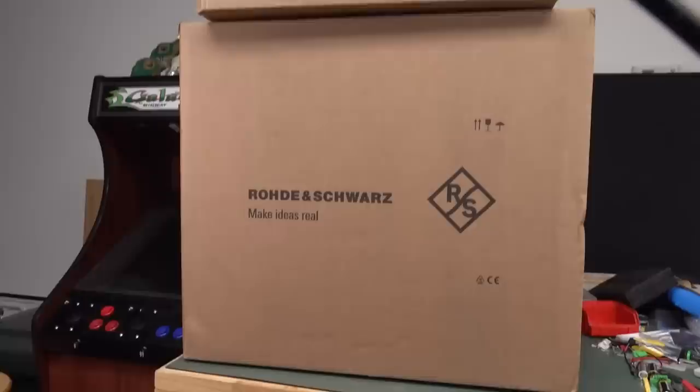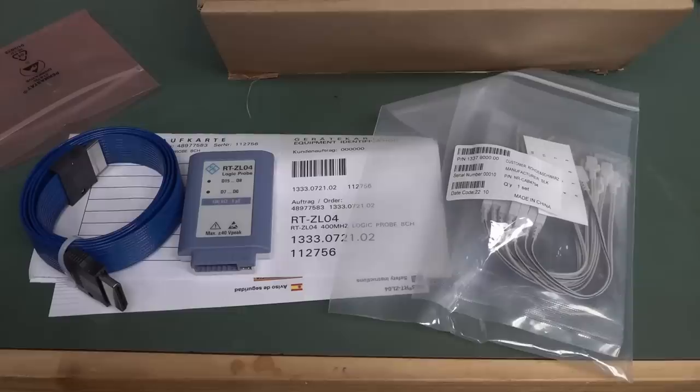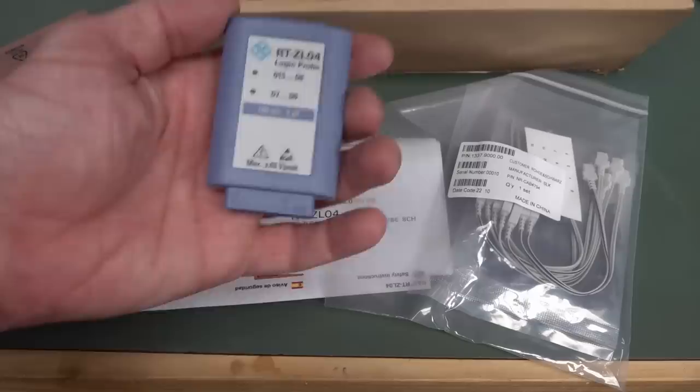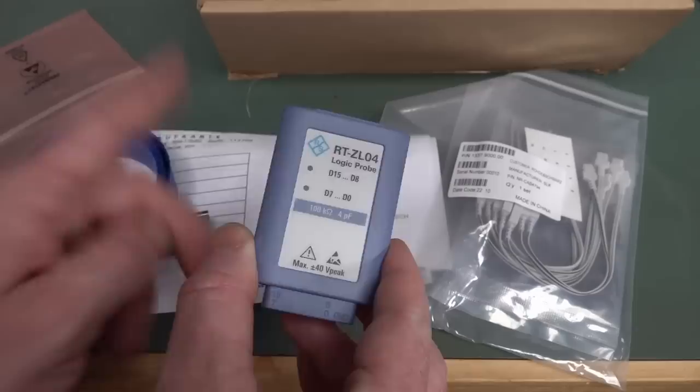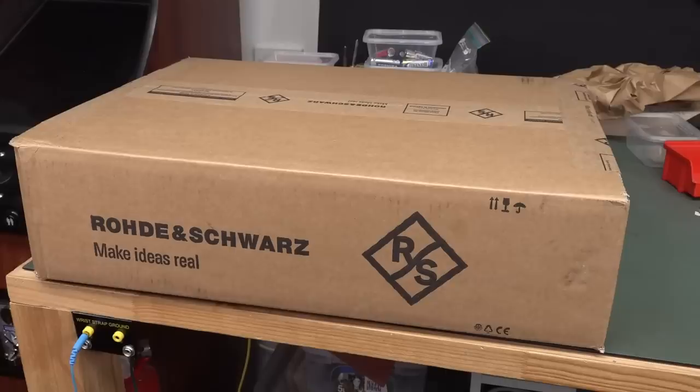Starting with the smaller box — this doesn't come from China, this comes from Germany. Although it turns out the probes are made in China. The scope itself is actually made in the old Hameg factory in the Czech Republic, I believe. There's their new Logic Pro, which uses a giant HDMI-like connector here. Apparently this is not compatible with the earlier ones — I think this is their newer interface, not used on some earlier Rohde & Schwarz scopes.